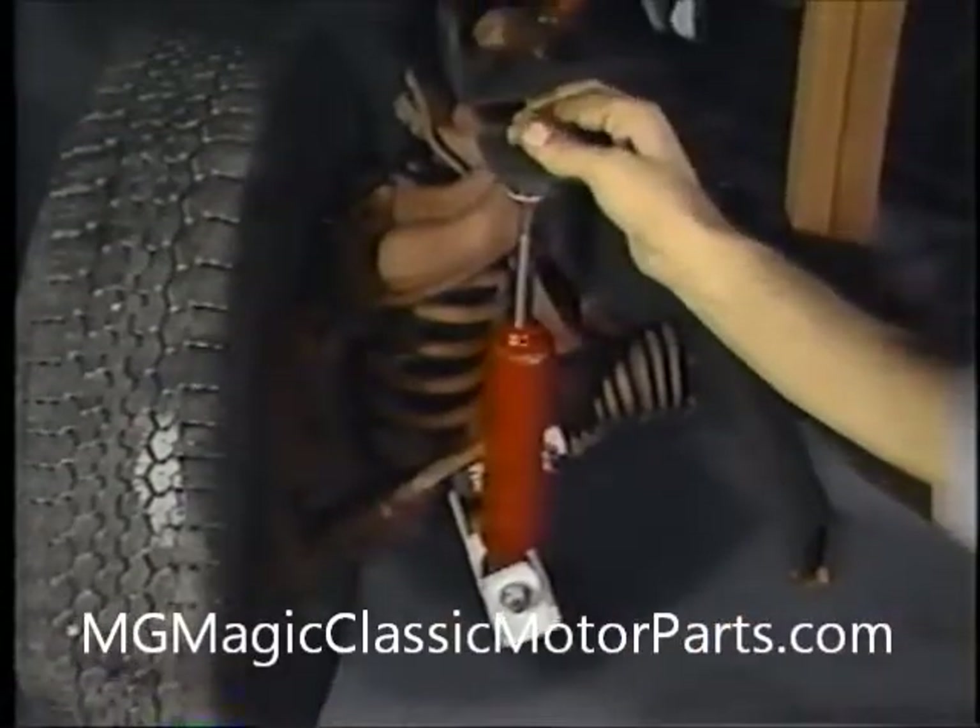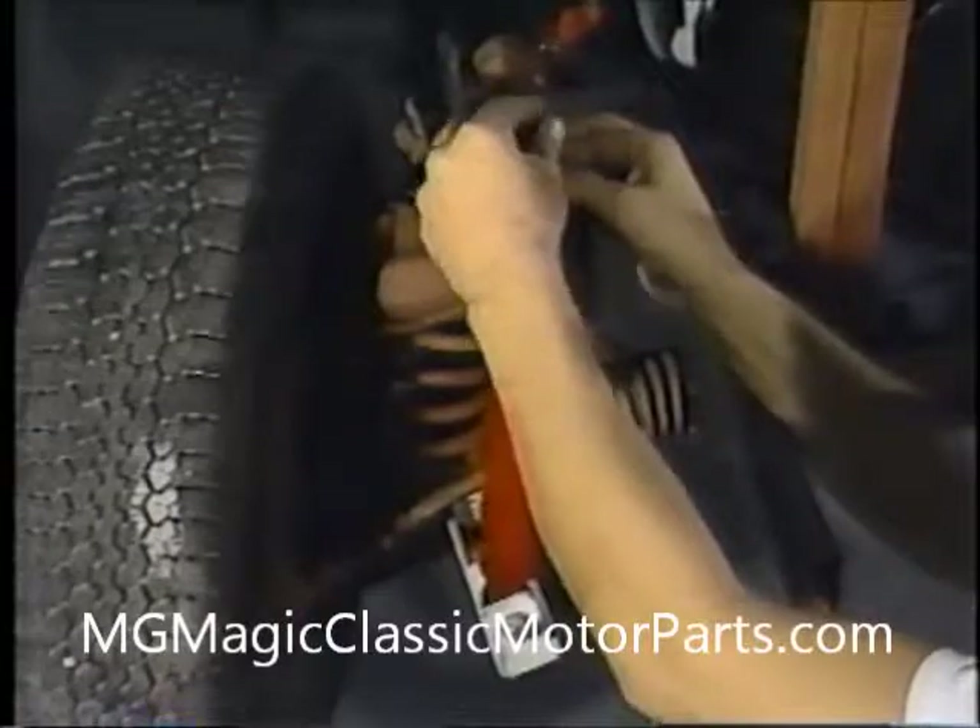Since additional weight will be placed on the chassis later, proper ride height is difficult to determine right now. Depending upon the amount of wear, it may be unnecessary for us to alter the front springs.